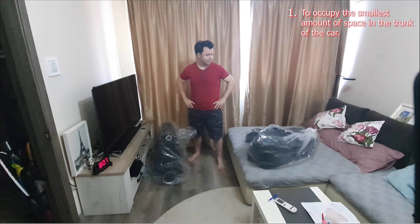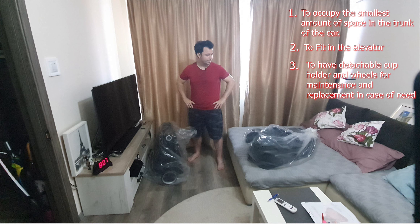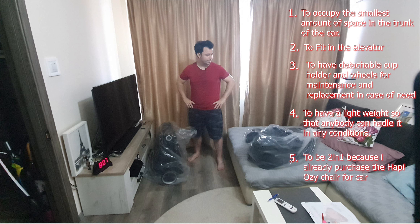1. To occupy the smallest amount of space in the trunk of the car. 2. To fit in the elevator. 3. To have detachable cup holders and wheels for the maintenance and replacement in case of need. 4. To have a light weight so that anybody can handle it in any conditions. 5. To be 2 in 1 because I already purchased the Happy Aussie chair for the car.